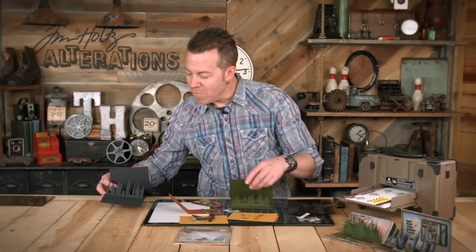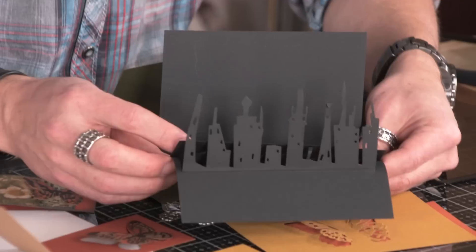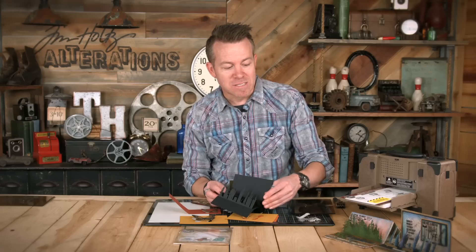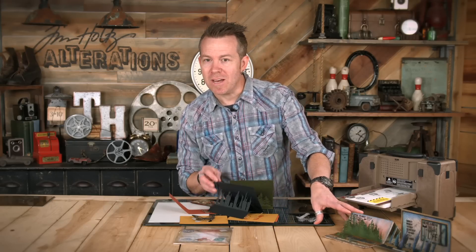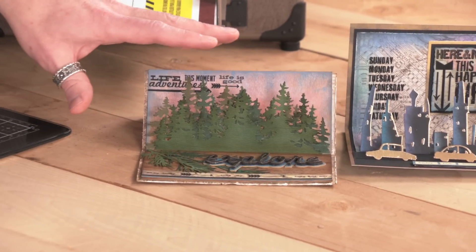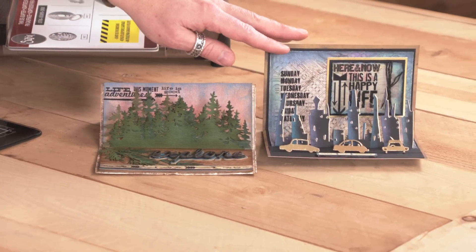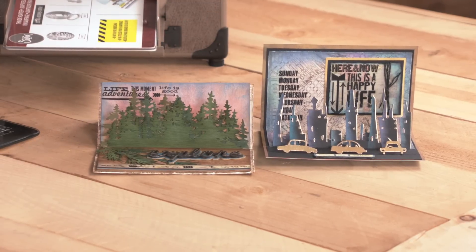One of my favorites is the Cityscape, because we've got that great skyline. Instead of just attaching it, we make a pop-up card. You can see all of the finished detail — you can take this and layer as many different dies as you want, creating this effect. It gives a great dimensional illusion or effect to any of your paper craft or mixed media projects. That is the dimensional cutting pad.